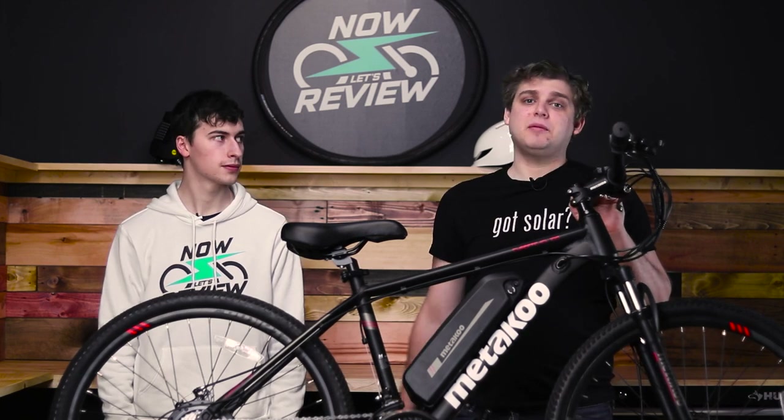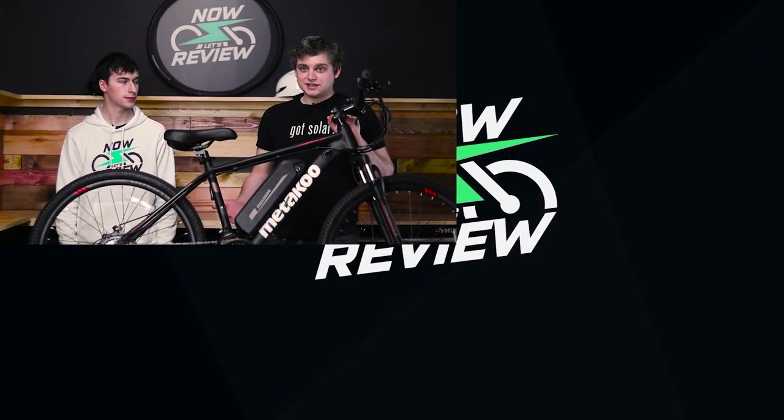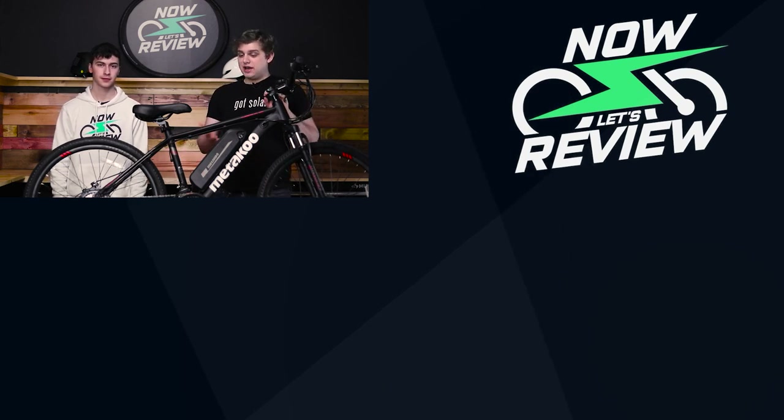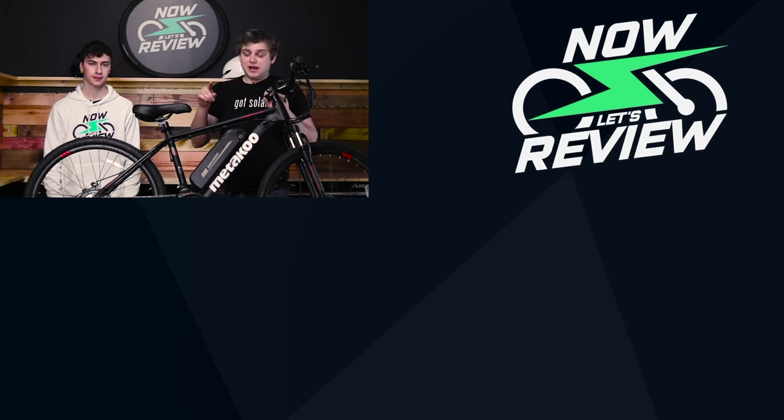That was our review of the Mediku Cybertrac 100. Let us know what you think about it in the comments down below, and let us know what other bikes you're interested in us reviewing. There are so many on the market right now — that's kind of why we have to do this. We have to figure out what's good, what's bad, what's well priced, what's overpriced. You can find more of that stuff by hitting the subscribe button and hitting the little bell.